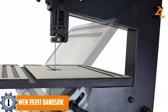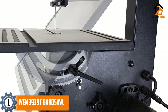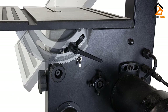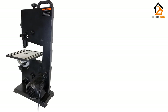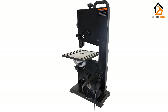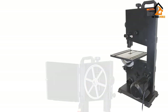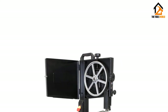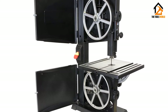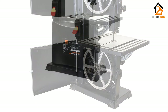And finally at number 1, we have the WEN 3939T Bandsaw. WEN is a solid company whose reputation continues to rise, though it focuses more on top-tier consumer-grade power tools than anything else. That works out perfectly for this list as the WEN 3939T Benchtop Bandsaw offers specs and performance that are more important for the hobbyist or DIYer. This tabletop bandsaw comes with a solid motor that generates half a horsepower and pushes 2⅘ amps, tying for second on the list. The WEN 3939T also comes with a full complement of different measuring tools including a miter gauge and fence.